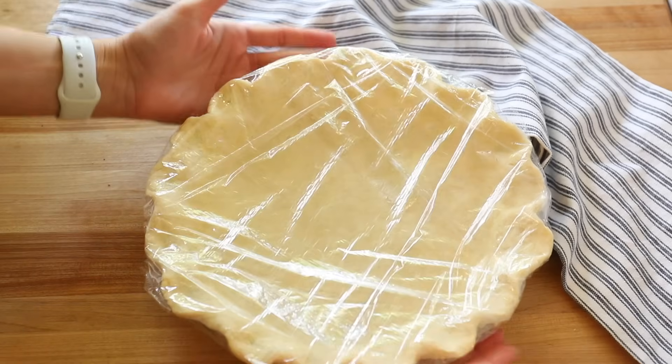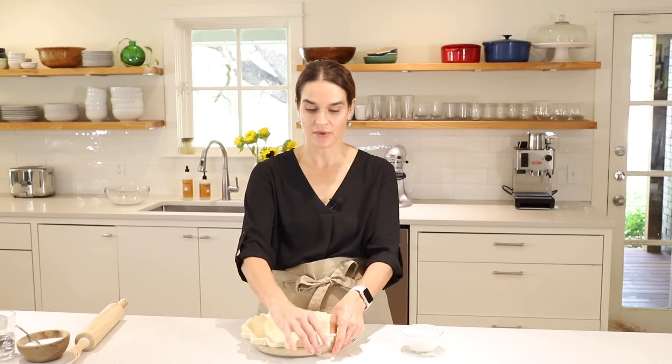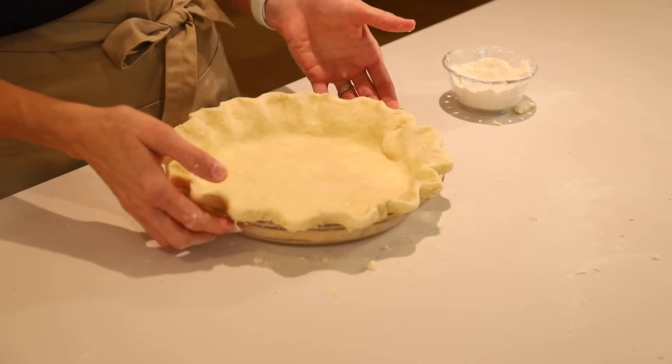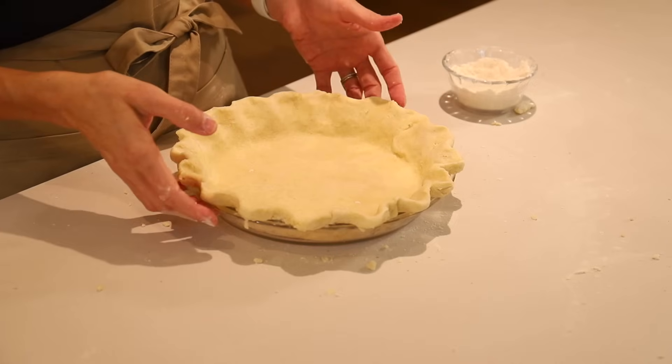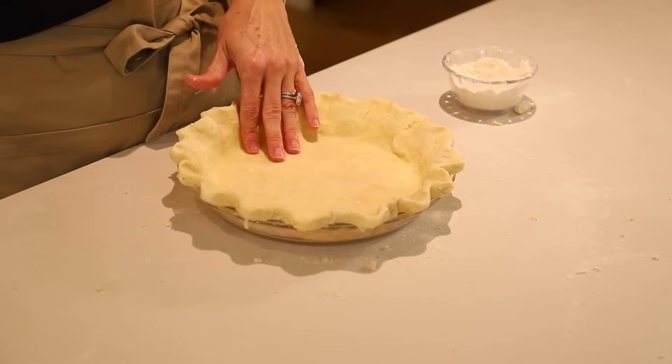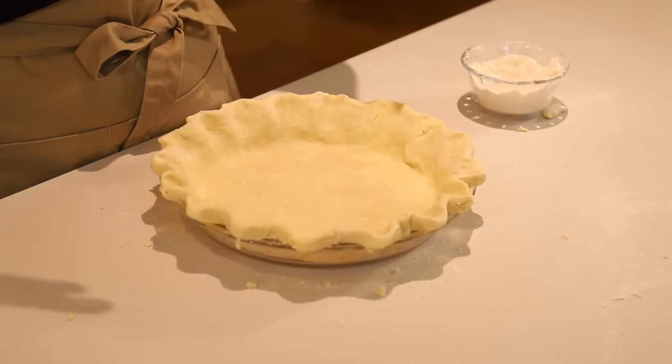Now you can wrap this in saran wrap or press and seal, wrap it real well, pop it in your freezer, and leave it there until you're ready to use it — even until Thanksgiving. When you're ready to use it, pull it out of the freezer. You do not need to thaw it. If it's already in the pie plate, do not thaw the crust — just let it warm a little bit, about 15 minutes while the oven preheats, then add your filling and pop it into the oven. A frozen or almost-frozen pie crust actually holds its shape better in the oven because the cold crust hits the hot heat and sets in its shape.